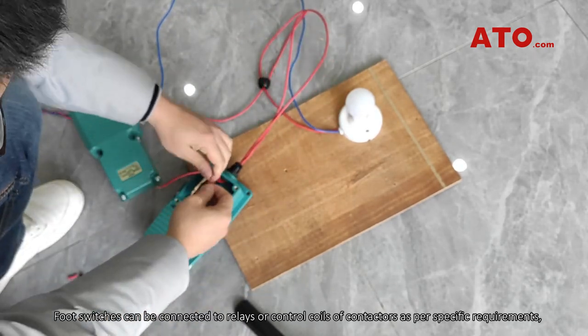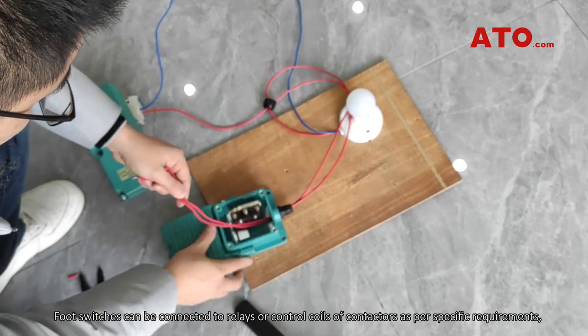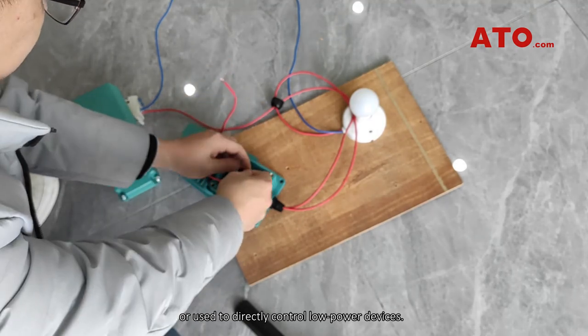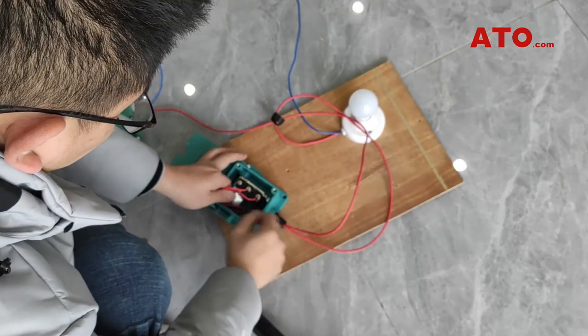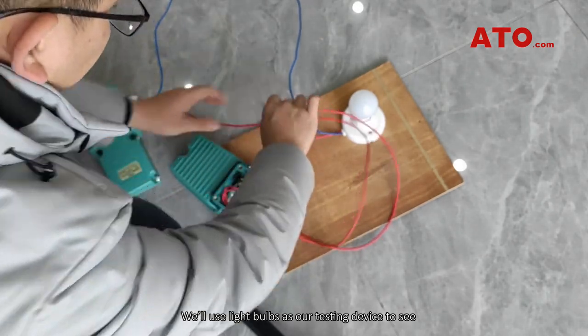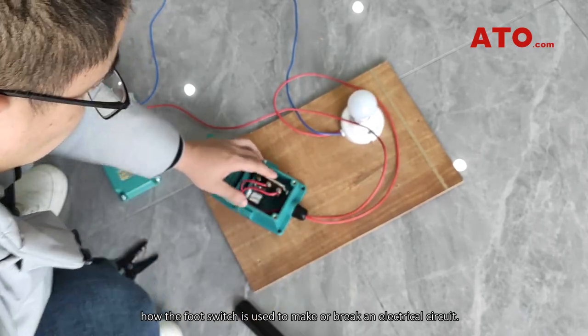Foot switches can be connected to relays or control coils of contactors as per specific requirements, or used to directly control low power devices. We'll use light bulbs as our testing device to see how the foot switch is used to make or break an electrical circuit.